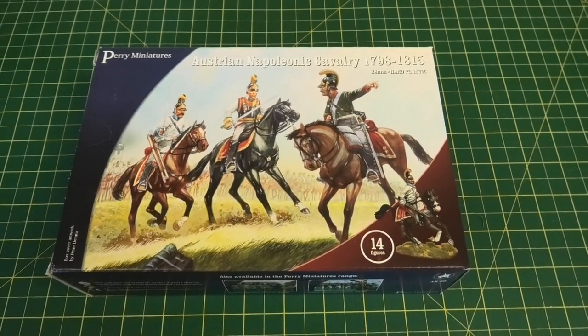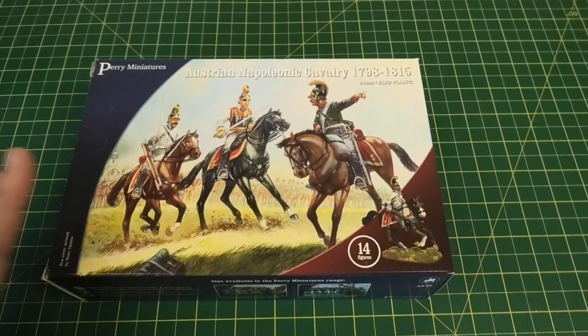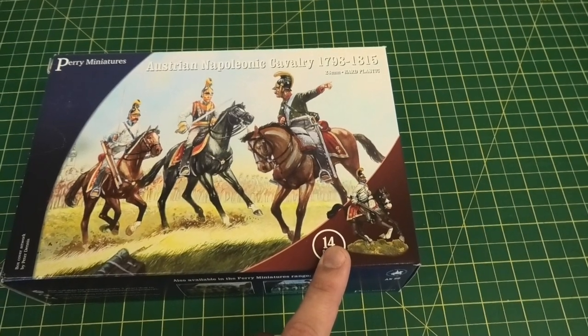Welcome to this quick look at the Perry Miniatures Plastic Austrian Cavalry Box Set. The box features classic artwork from Peter Dennis, which is very nice, and it contains 14 figures in total.